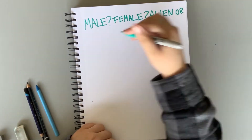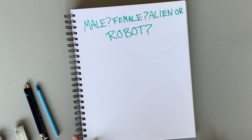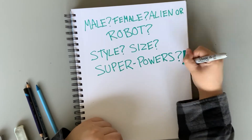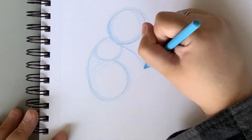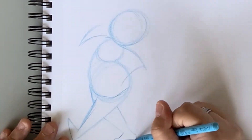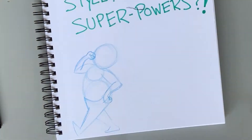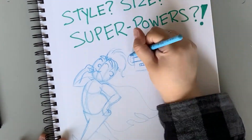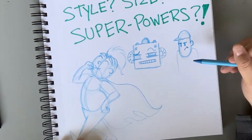So let's start mapping out our main character. What's their style? Their size? Are they tall and lengthy, or short and muscular? Do they even come with superpowers? All yours and more to discover and to make a comic book reality.